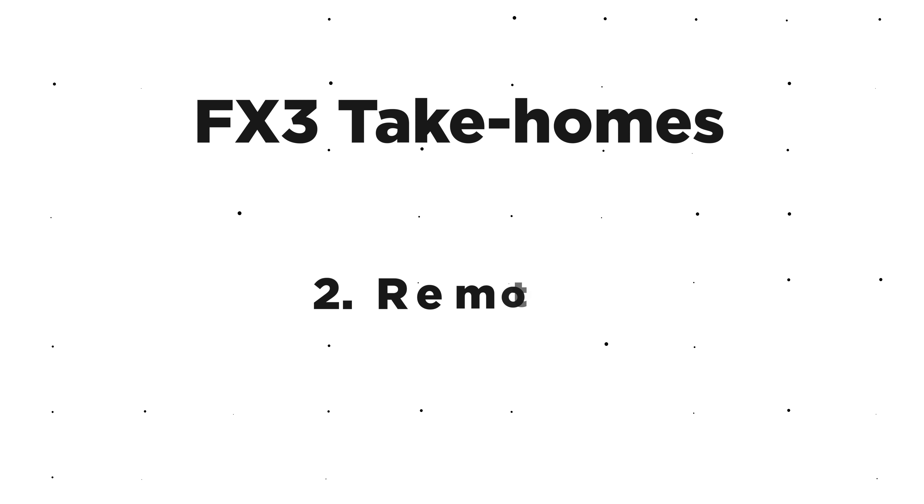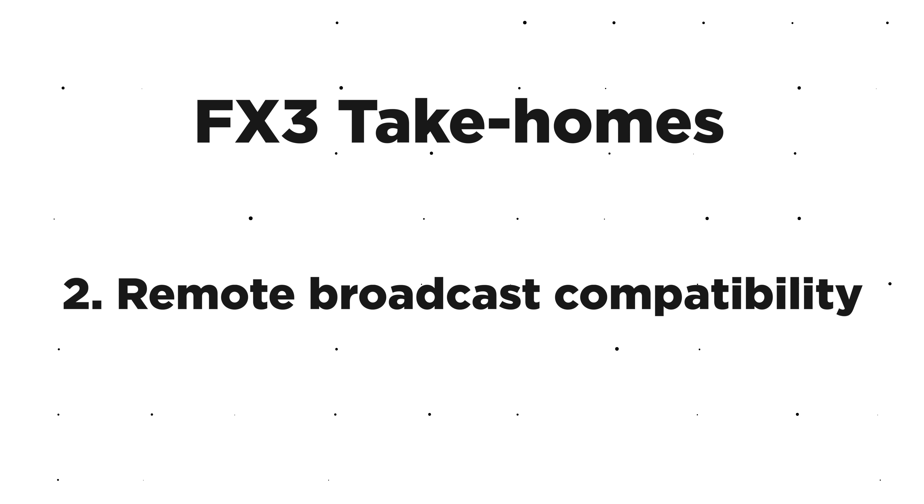Another big reason why certain people should consider this camera is that there are no short of rumors about Sony's brand new drone that has been announced. I think this is probably going to be the perfect camera for that drone system — with it being so lightweight, having all the mounting points, and the ability to connect via 5G to send that signal back over to a controller.